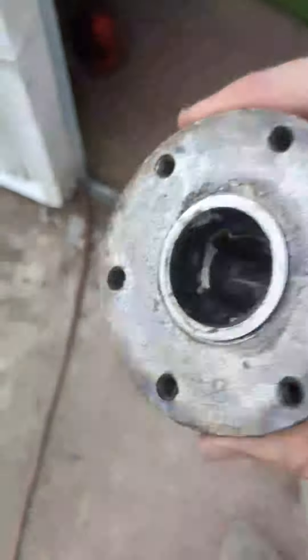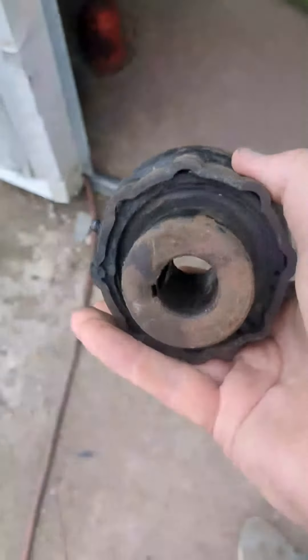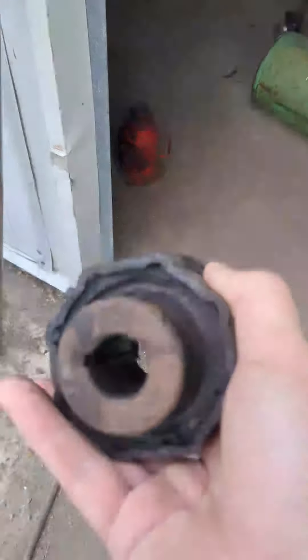So here's the old one. You can see there's six bolts — they're half inch bolts — you just have to pull them out on the back side once you get the whole thing off. But if you listen to this, you can hear that it's not right; it shouldn't be making any of that sound. It's just really loose in there, and that was our issue.